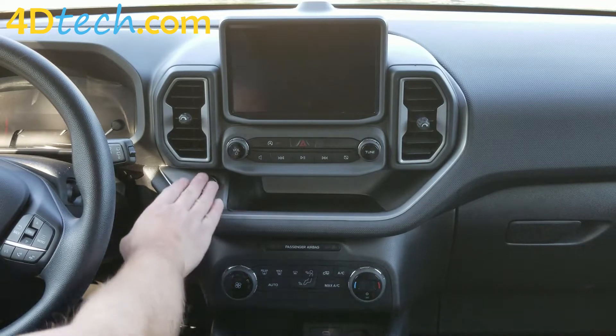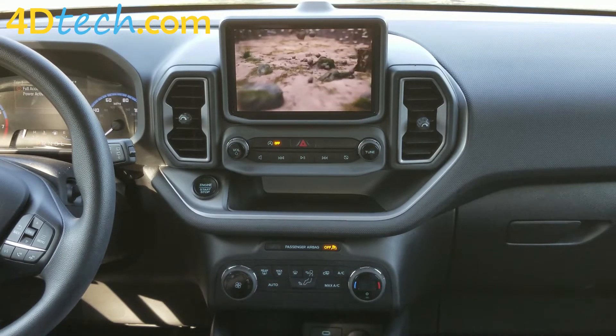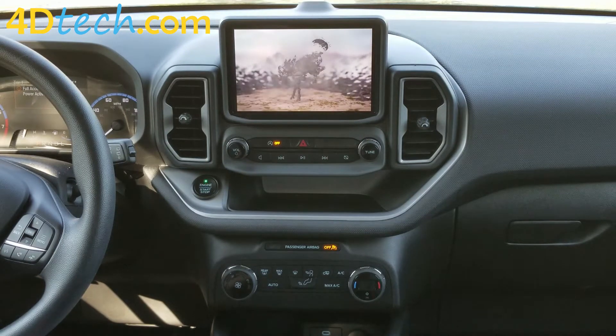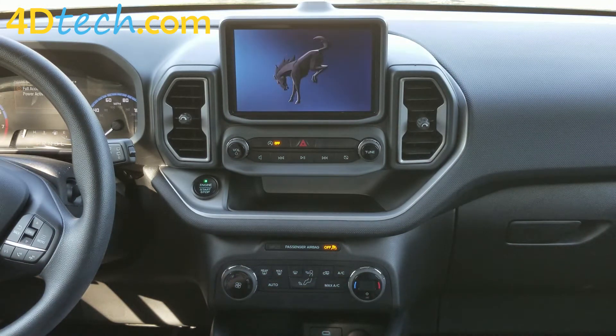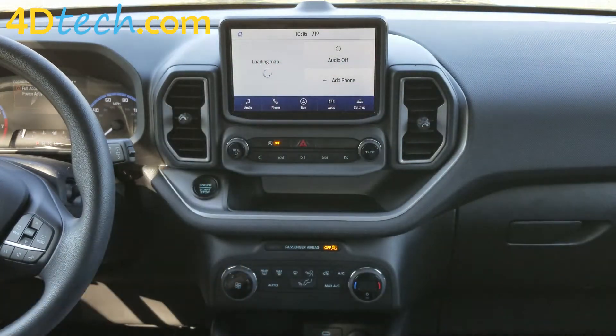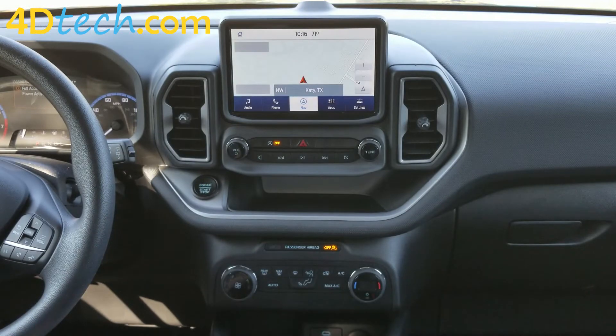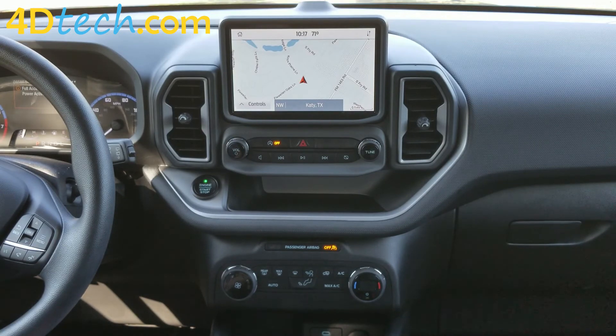Now that the navigation upgrade is installed, we'll turn on the system. This upgrade comes custom programmed for your vehicle based on the VIN number you provided. All your features, settings, and functions from your non-navigation system will carry over. The home screen will now be arranged slightly differently with your audio on the right and maps on the left. You'll also have the navigation icon added in the row of icons at the bottom to access navigation functions. Now you know how to install the navigation upgrade for SYNC 3 in the 2021 Plus Ford Bronco Sport. I'm Scott from 4D Tech — thank you for checking out our video.